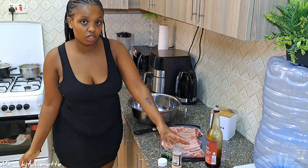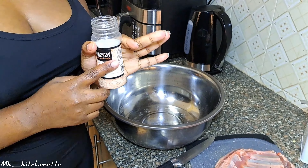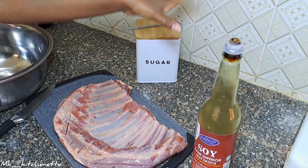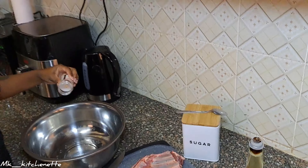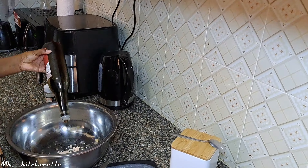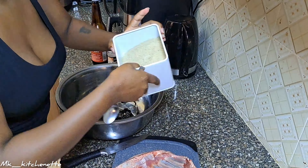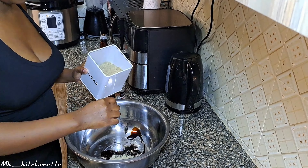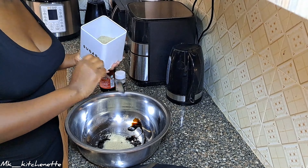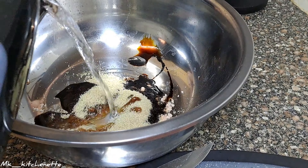For the brine, we have Himalayan pink salt — but you can use normal table salt — and then we have soy sauce and some sugar. I'll put in enough salt, then soy sauce, and about four teaspoons of sugar will be enough.